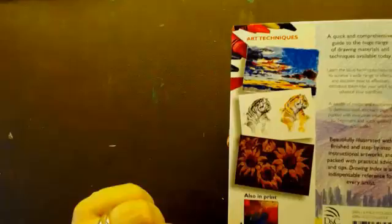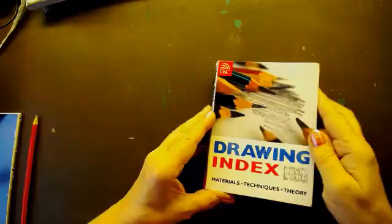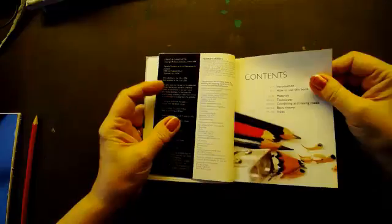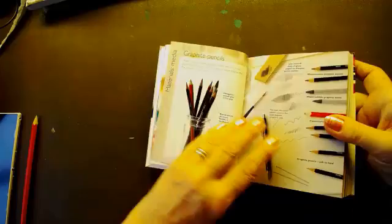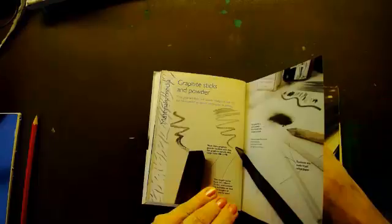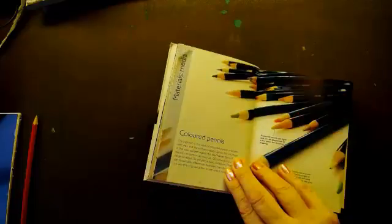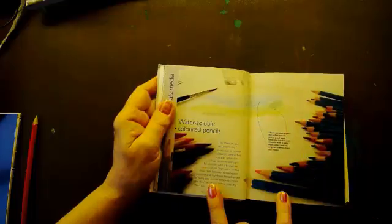I like this little book — it's 'Materials, Techniques and Theory.' I bought one for my daughter. It tells you about materials: it talks about graphite pencils, graphite sticks and powder, charcoal, and coloured pencils. It says coloured pencils are bound with wax and the softness varies slightly.